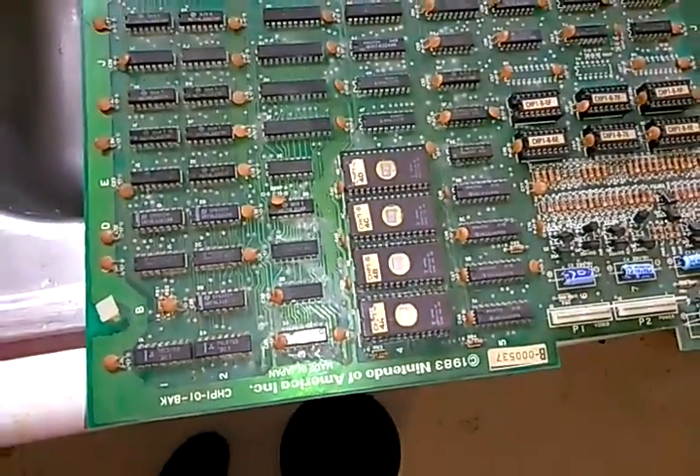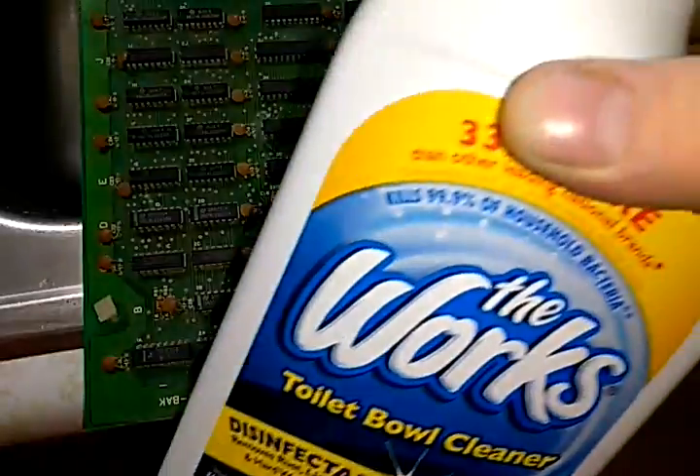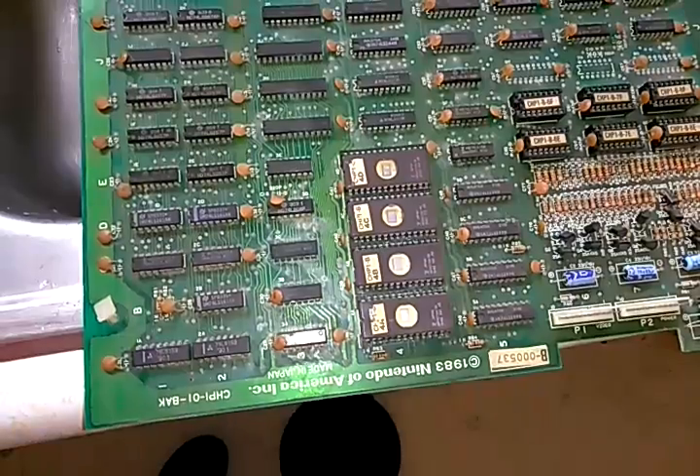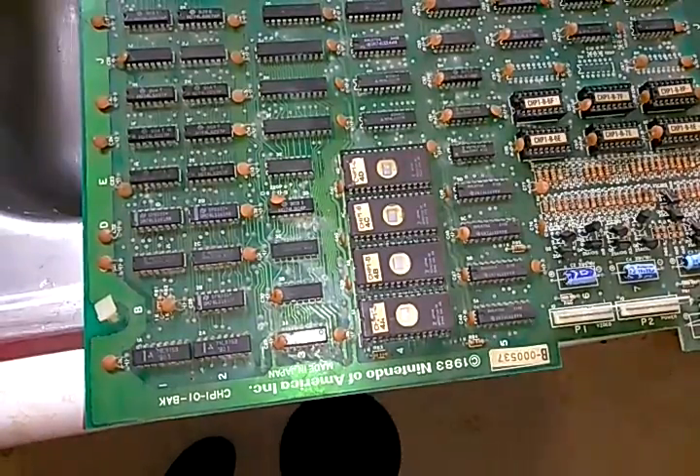I'll tell you how. First, I'm going to use the WORX toilet bowl cleaner. What we're after in the WORX is the hydrochloric acid.